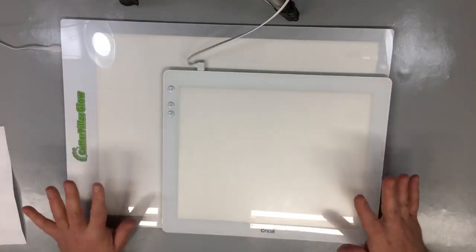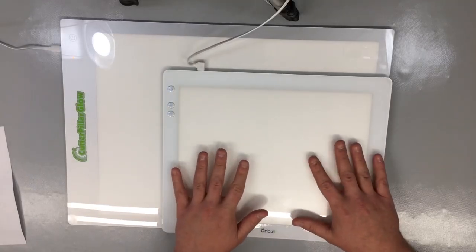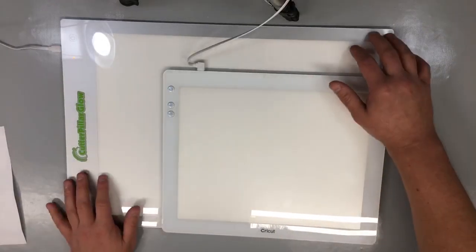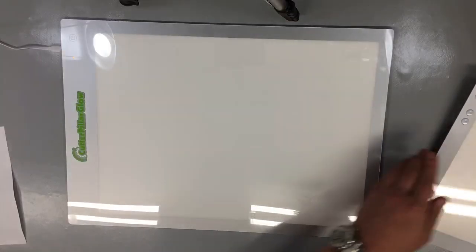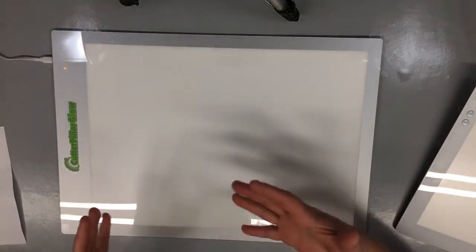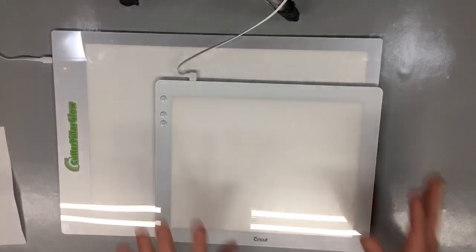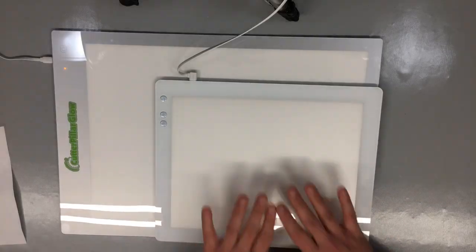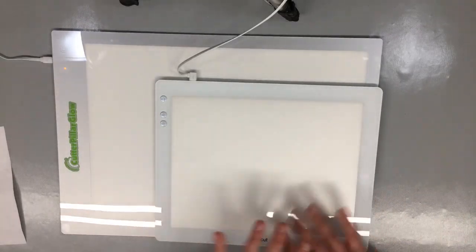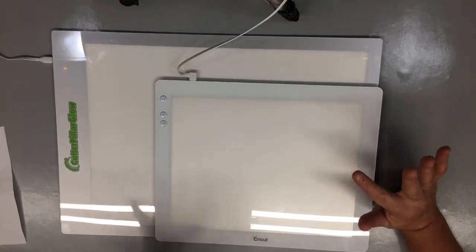I've used both at my couch. The Cricut is more comfortable to use outside of a table - at a couch or chair. The Caterpillar Glow is better on a table. If I'm in my craft room tracing at my station, the larger size is very nice - you can do 12x12 scrapbook pages. But if I'm using it on a couch or externally, the Cricut was just more comfortable.